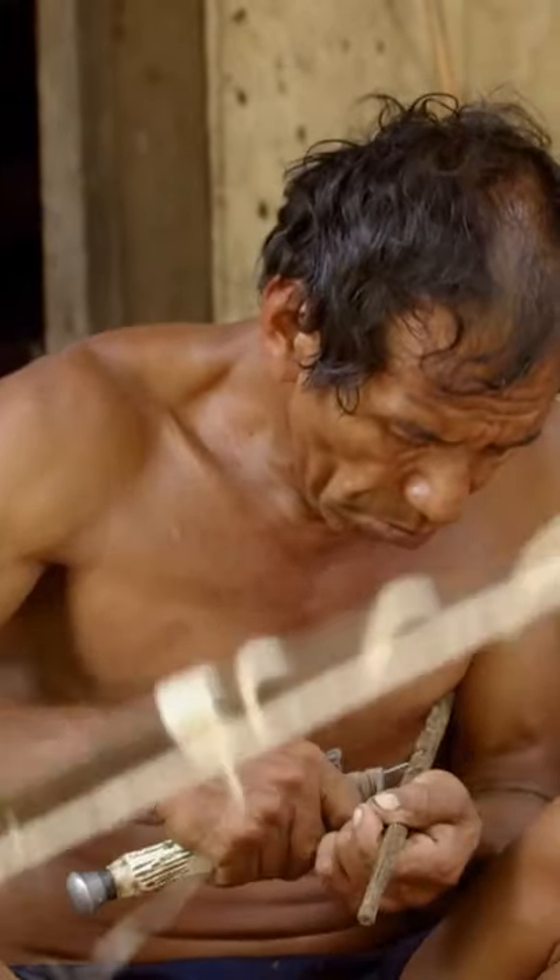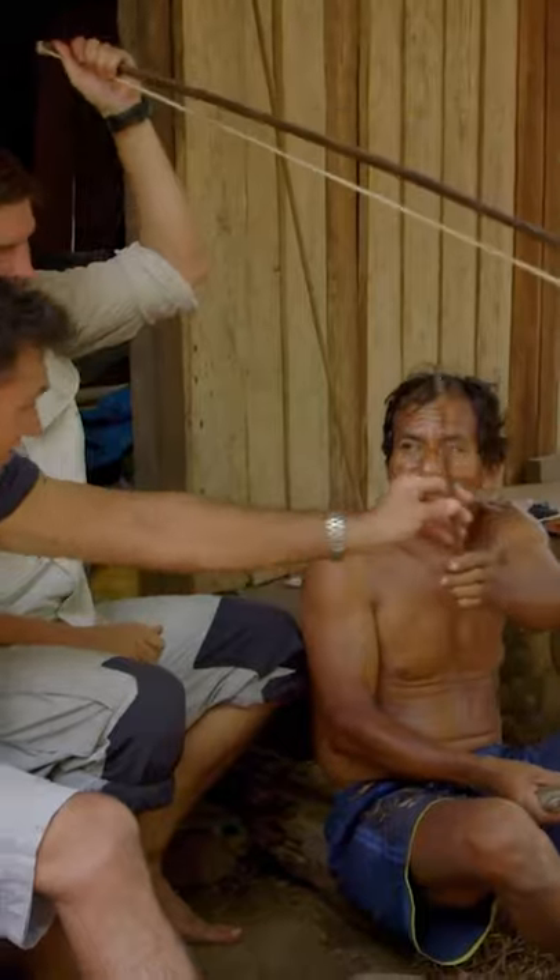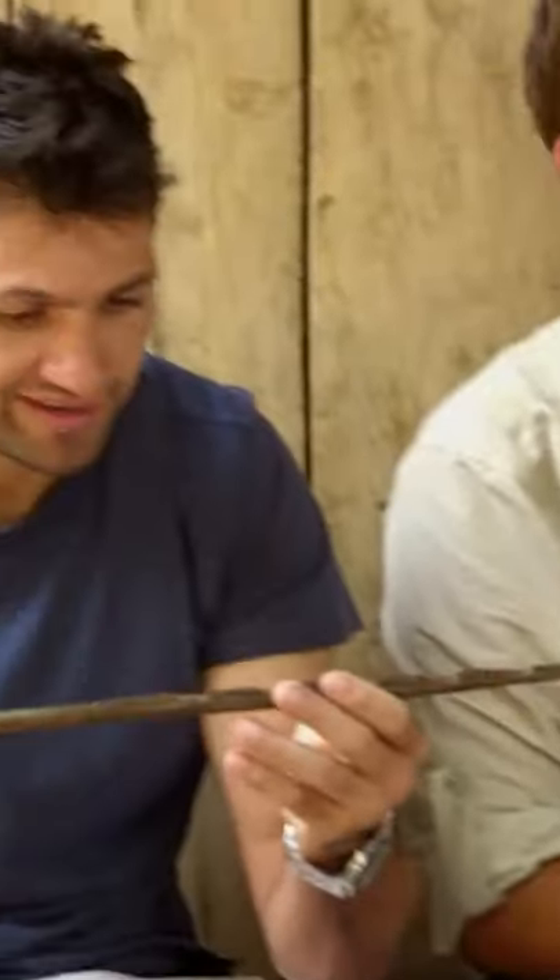And after only ten minutes, Victor has carved the perfect arrowhead. Look at that — I wasn't even watching him do it. Amazing.